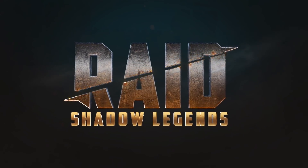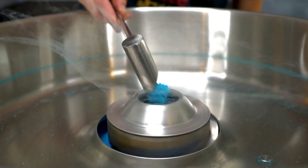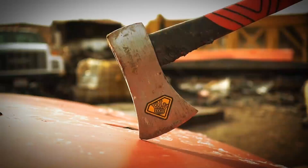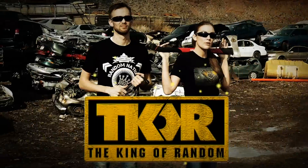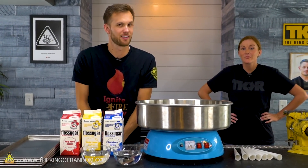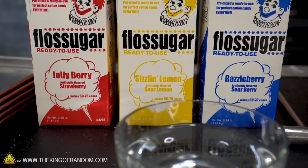Today's video is sponsored by Raid Shadow Legends. In today's video, we're going to try something you wanted to see — playing around with freeze-drying cotton candy. You guys love our cotton candy stuff, we do too, and so we're back. We've got more. What are we doing today? We are making more cotton candy. That's right, we've got lots of it.